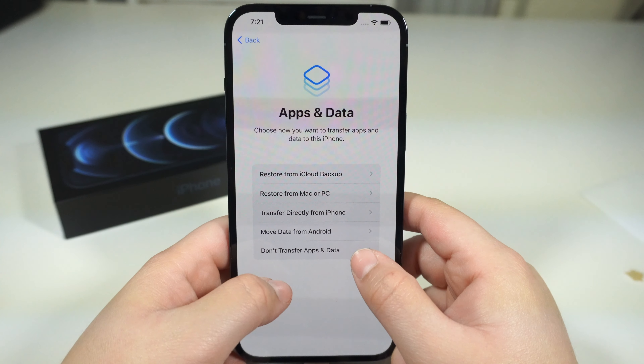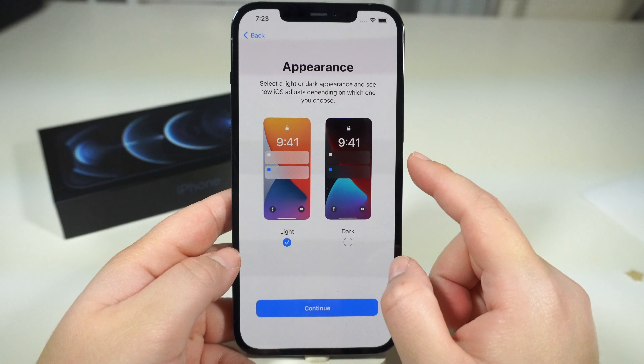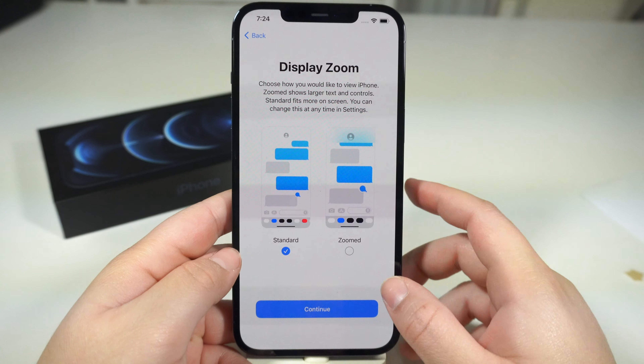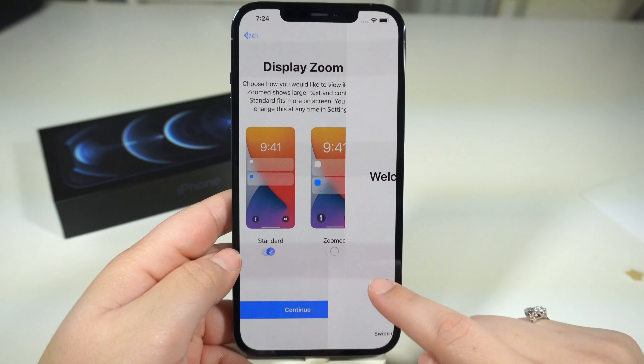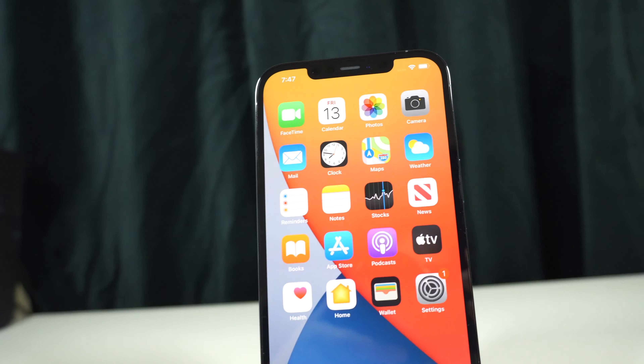That's a good feature I always use. We have the light appearance and the dark appearance — let's go with light. We have the display zoom: standard and zoom — I'll keep it with standard. And that's it! Welcome to iPhone — there we go, you guys. Here is the iPhone 12 Pro Max with the new Pacific Blue color.